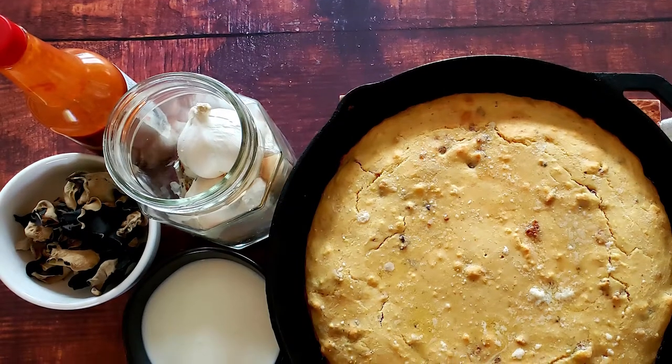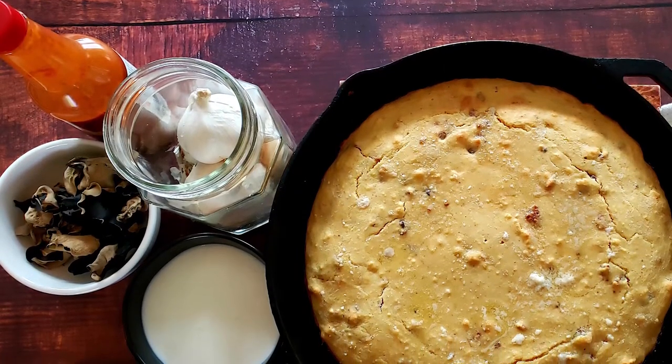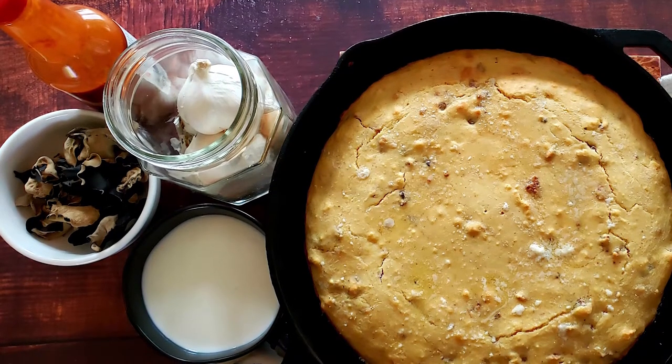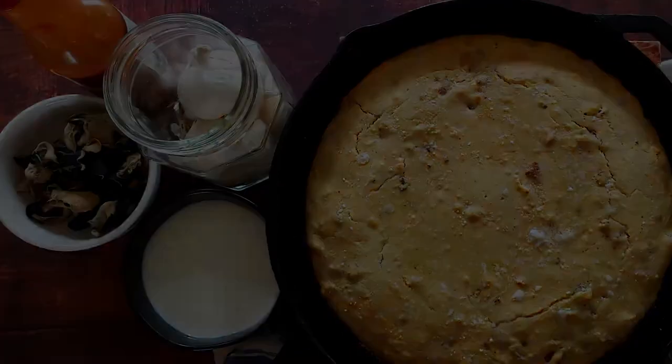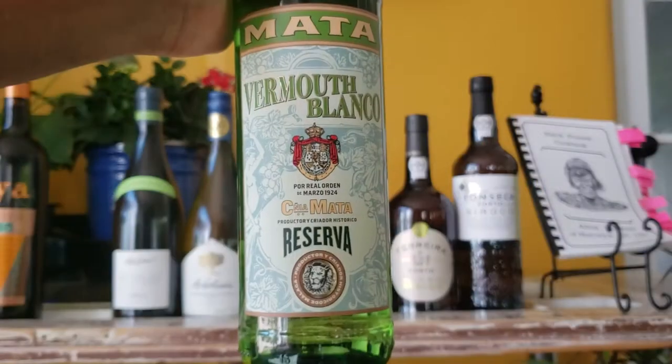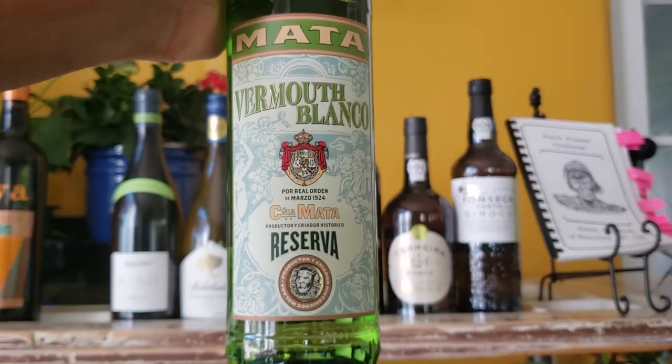First up, we have buttermilk cornbread with smoked pork cracklins. This is not sweet cornbread you get from a box. This is a rustic and earthy bread, like what I ate growing up. This bread is paired with two vermouths — one from the San Joaquin Valley in California, and the other is a Spanish vermouth.